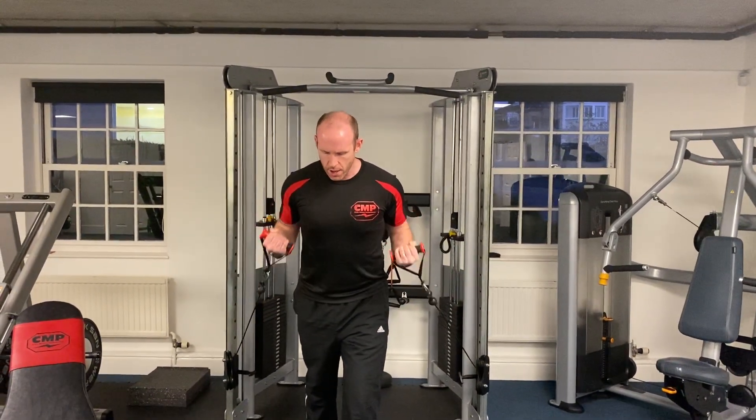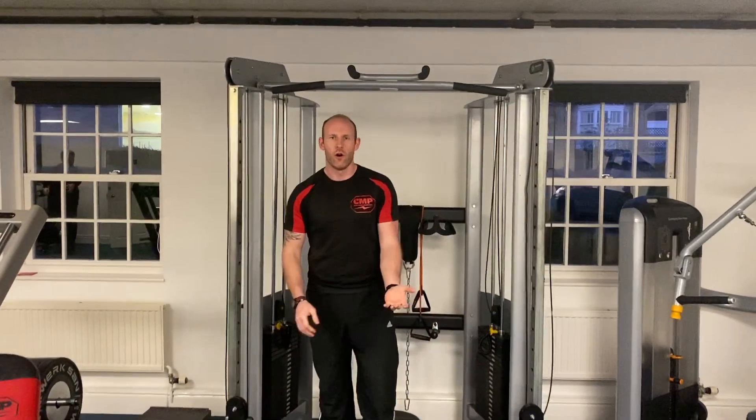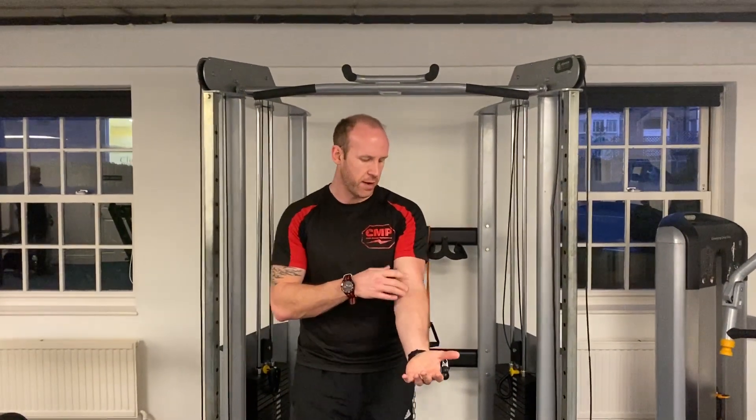As we talked about in the bicep tips training video, all we're looking to do is make sure at this point where we're lining up to the bicep tendon all the way through to the contracted position at the top is the same throughout that range of motion — so no deviation for your bicep training.